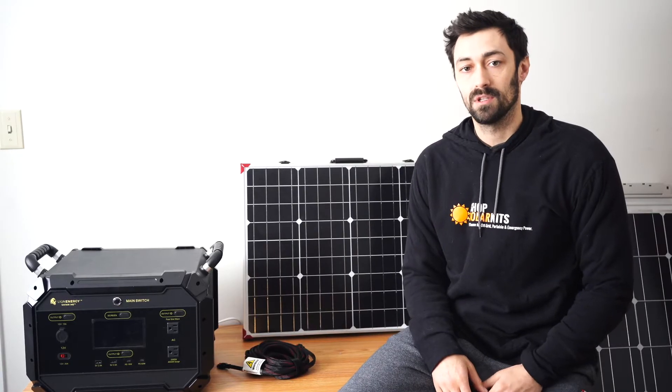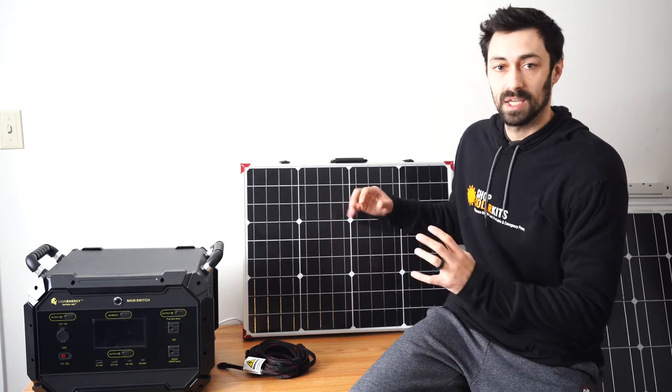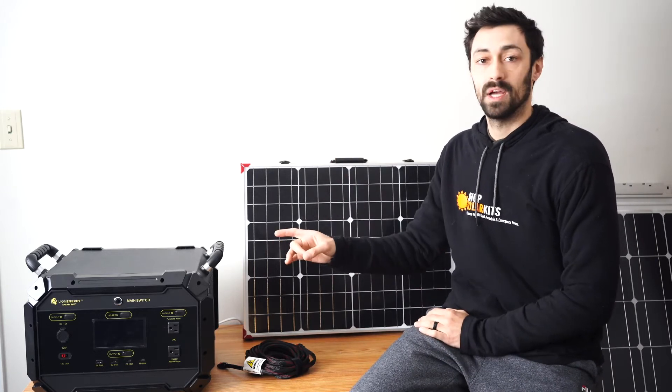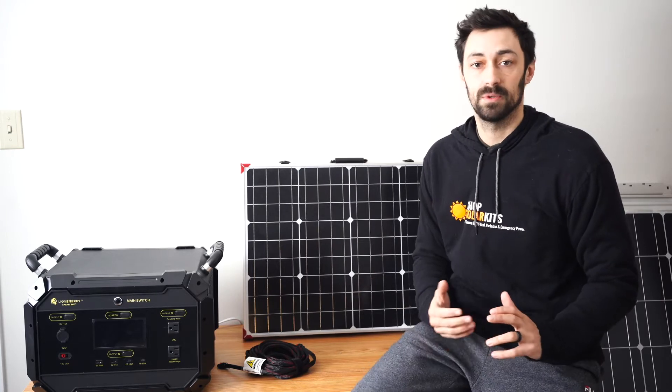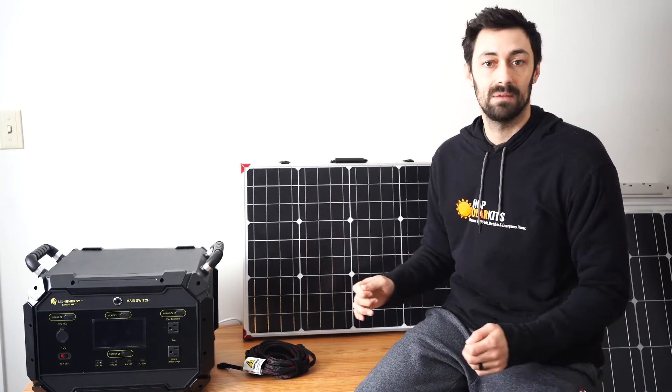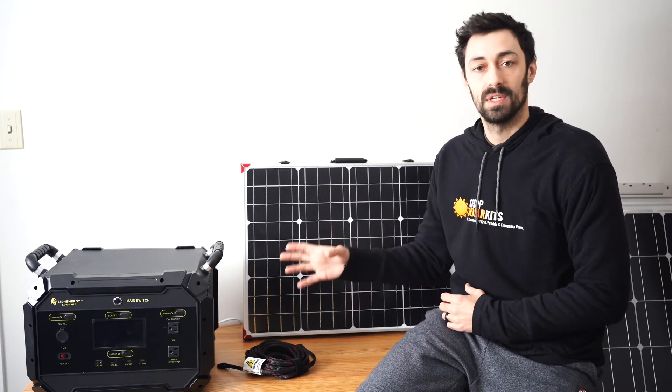Hi guys, Max here from ShopSolarKits.com. Today's video is just a demonstration on how to get the solar panels connected together and then into your LionSafari ME solar generator. We've had a couple customers ask how to do that, how it all snaps together. So I'm just going to demonstrate it for you and how it's going to fit and work with your generator.